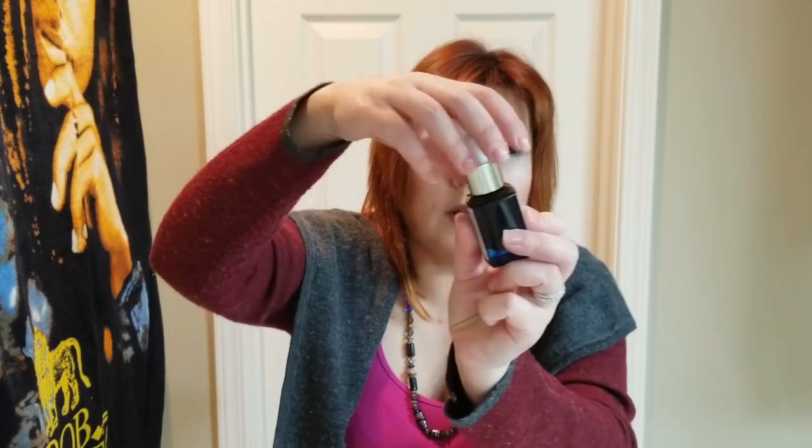Now you can see the difference in sizing. This is also a dropper — inside the bottle, the dropper sits right in the middle. What I like about the bottle design is that when you get to the very bottom of your product, it all pools into the center tip of the dropper. You can collect every last droplet and don't waste a thing.